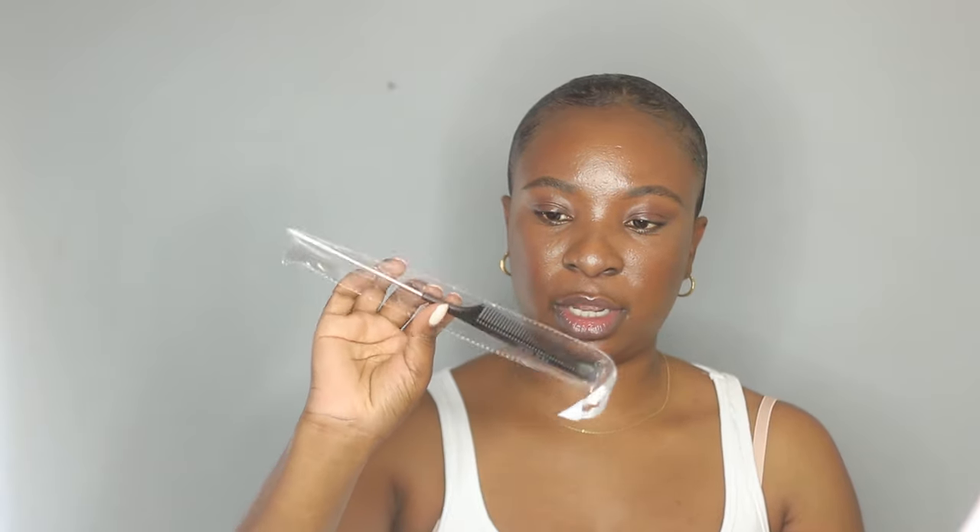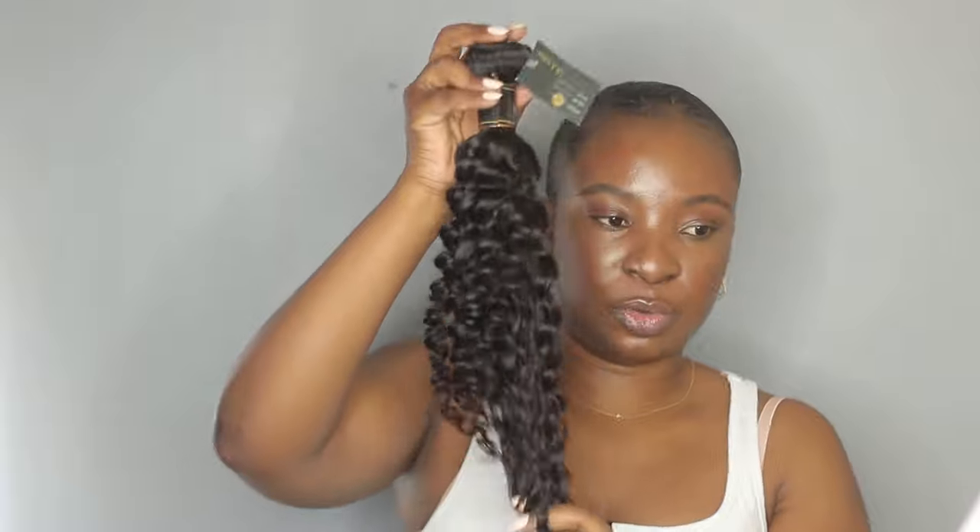Inside there's a bundle of 18-inch curly hair and another bundle of 18 inches as well — though the two kind of look like different lengths, maybe 16 and 18 or 18 and 20. There's also a rat tail comb with the Ula Hair branding, two stocking caps with their social media and contact details, and an instruction manual on how to wash, clean, and style the hair. The hair is super soft and doesn't have a bad smell — I love the curl pattern.